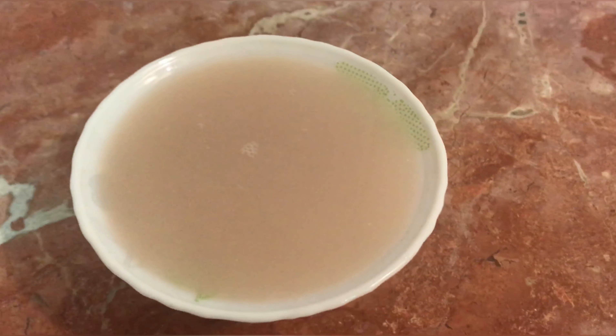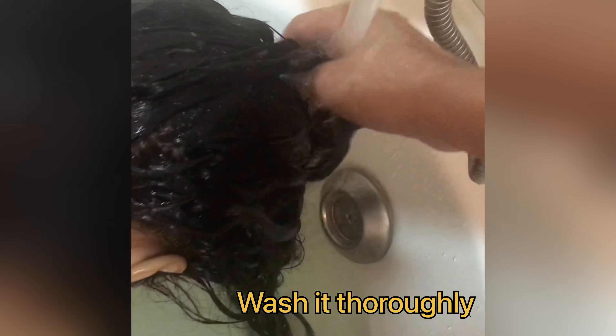For conditioning, I use fermented rice water which I kept for 24 hours. Apply it all over the hair, keep it for 15 minutes, then rinse it off well with plain water — no need for shampoo or anything.